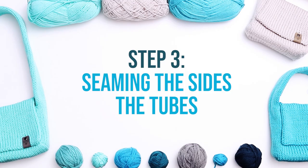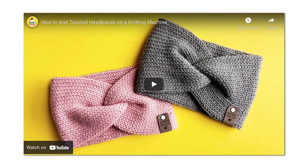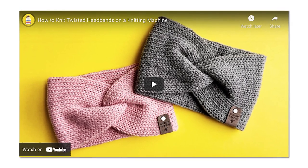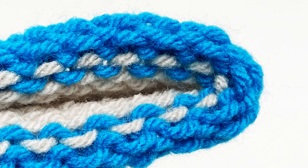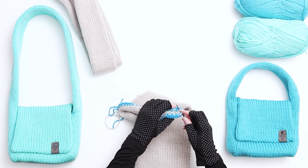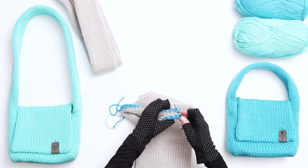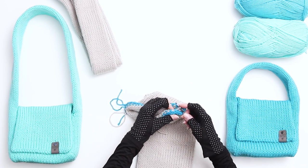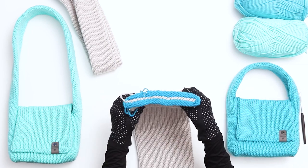Step 3 is seaming the sides of the tubes. You'll notice that both pieces have open sides. The next step is to use a crochet hook to seam the sides closed. I'll link below to a video that shows the seaming process in more detail. Bring the sides of the tube together, lining up the stitches on top of each other with the 2 yarn tails all the way to the left side. Make sure there's one stitch all the way to the right that's perpendicular to the rest of the stitches. Bring your crochet hook under that loop and pull through the stitches, continuing top then bottom until the end of the row. When you reach the end, pull the yarn tail through — your side is now seamed.